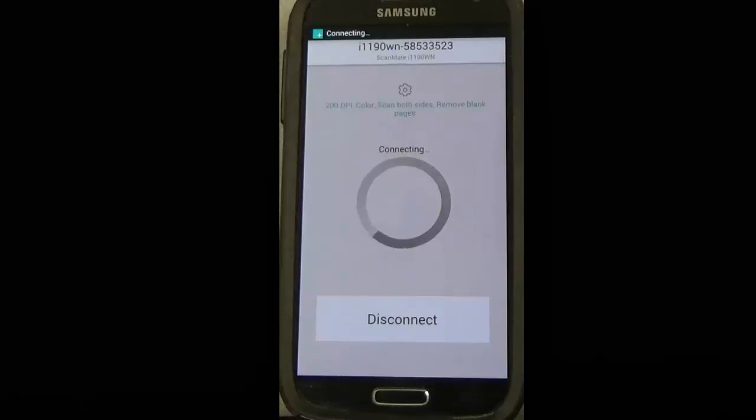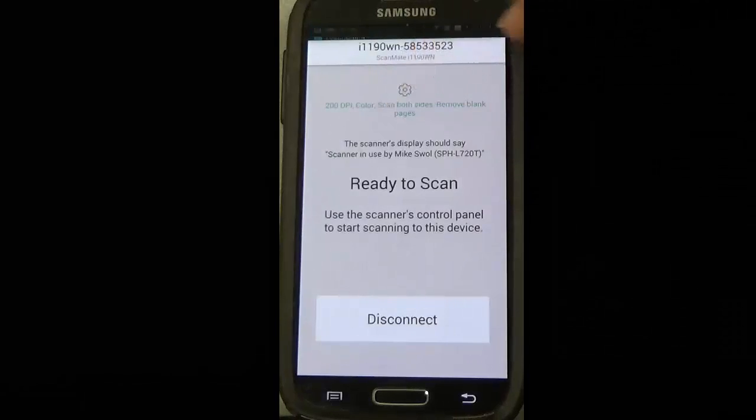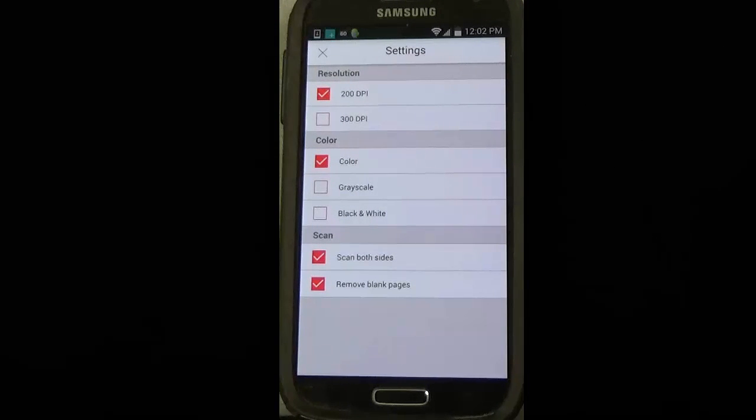You can change the default settings by clicking on the settings option. We can change the resolution, color, scan both sides, and remove blank page settings.